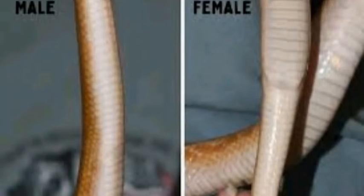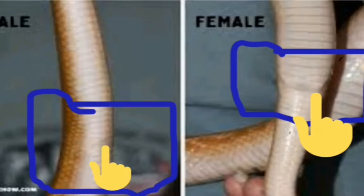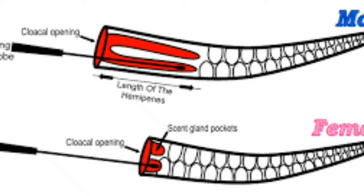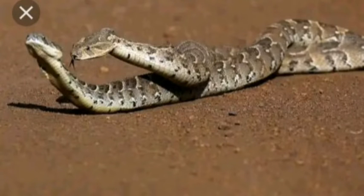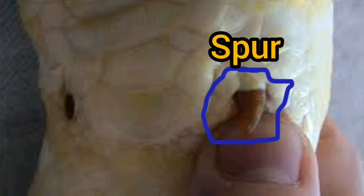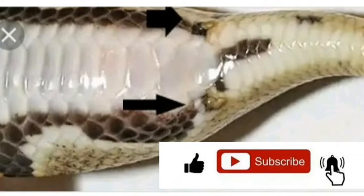How to identify male and female snakes - how to tell if your snake is male or female. One of the more common ways that we try to differentiate a male and a female, or try to decide the gender of a snake, is to look at the base of their tail, especially in your males. They will have a vent spur, actually used to be legs millions of years ago.